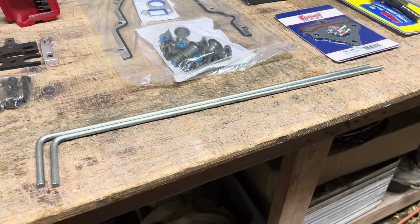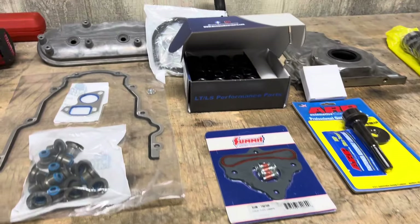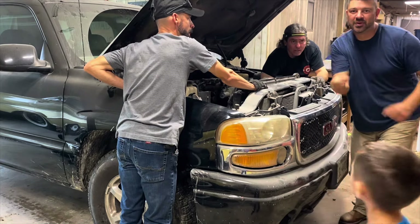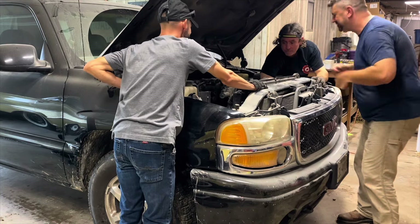We're not going to shoot a step-by-step video on this, mainly because there are about 10,000 of them out there. On this episode of Nine Line Garage, we have Bullshit and Cheeseburger, and we're tearing apart a truck.